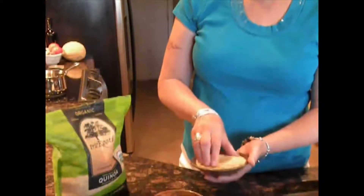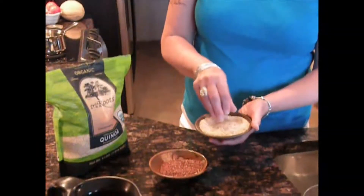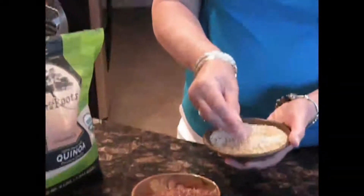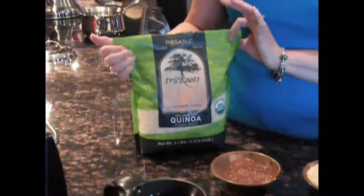It looks like this — tiny little balls, very cute stuff. It comes in a variety of colors; mostly it's this light white color, but you can find it in red or black. At Costco it comes in a large bag for a really good price, so look for it.